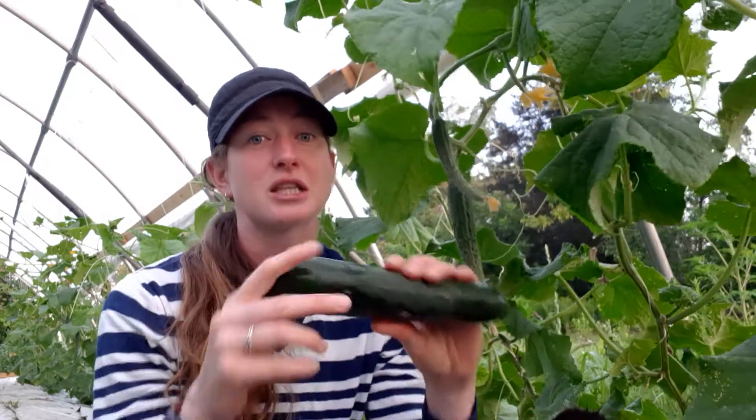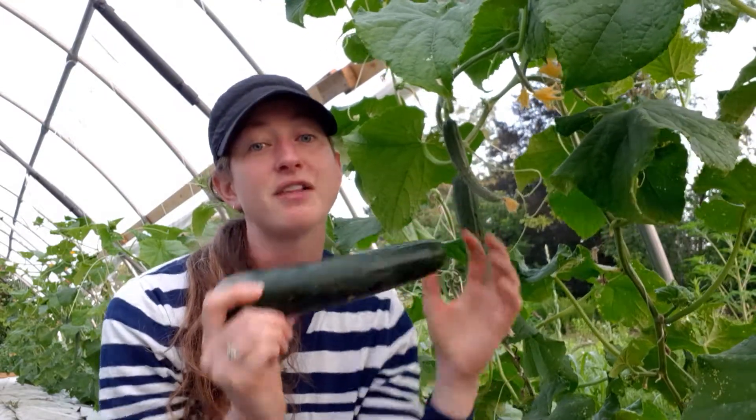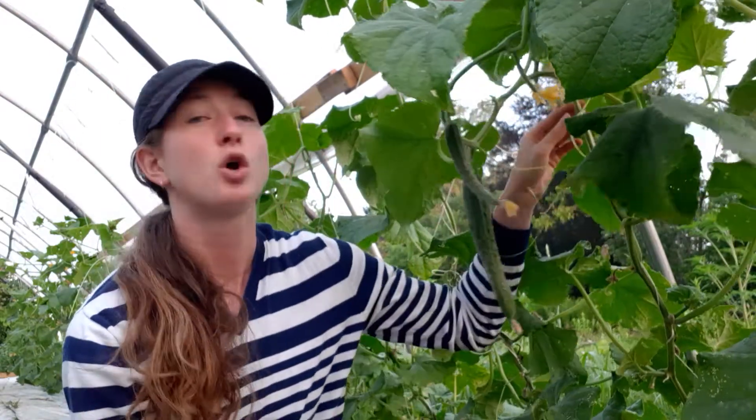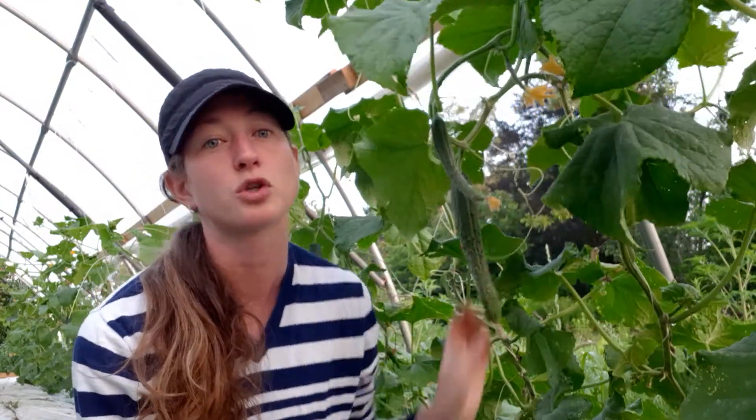So it's really nice for a greenhouse setting. The nice thing about seedless cucumbers too is that they're a little bit softer skin and they have less spines on them. We trellis our cucumbers in a hoop house like this up on string, so they're off the ground and they grow nice and straight. If you have them on the ground they'll tend to curl, so they won't be perfectly straight, but they're still perfectly edible.